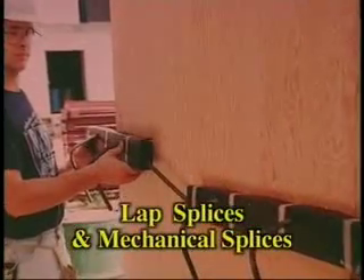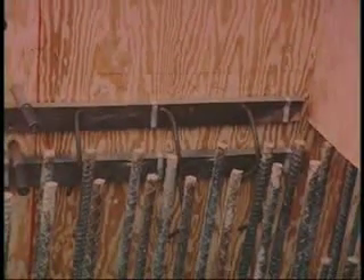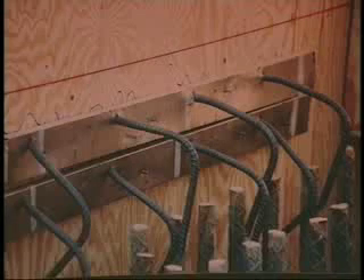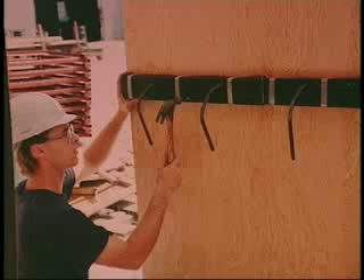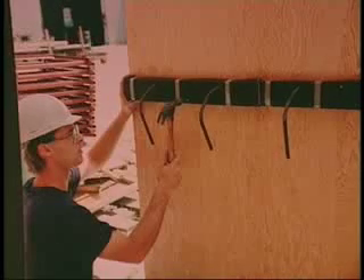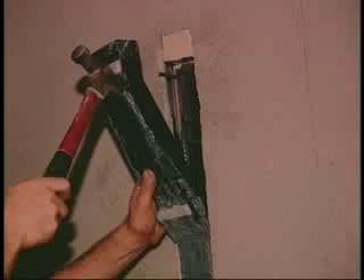Lap splice connectors are a system that provides for deliberate field bending. These are proprietary prefabricated plastic or metal boxes or strips of foam containing prefabricated anchorage and lap splice reinforcement. The assembly is attached to the inside of the form prior to concrete placement. Then, after the forms are stripped, the encased or boxed lap splice reinforcement is exposed. Then the pre-bent lap splice bars are field straightened with a pipe and/or hickey.